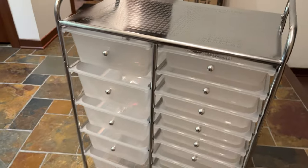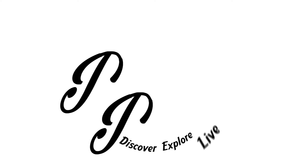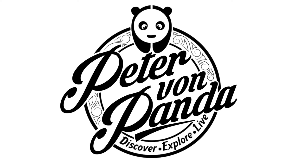If you want to pick up this rolling organizer, I'll put a link to it in the description below. Peter Von Panda, out!